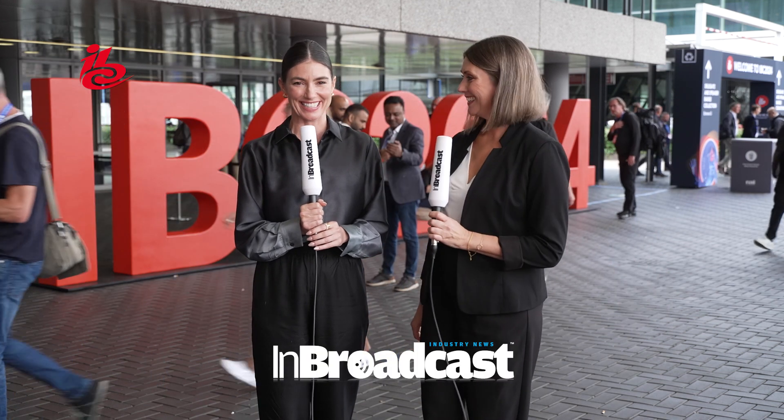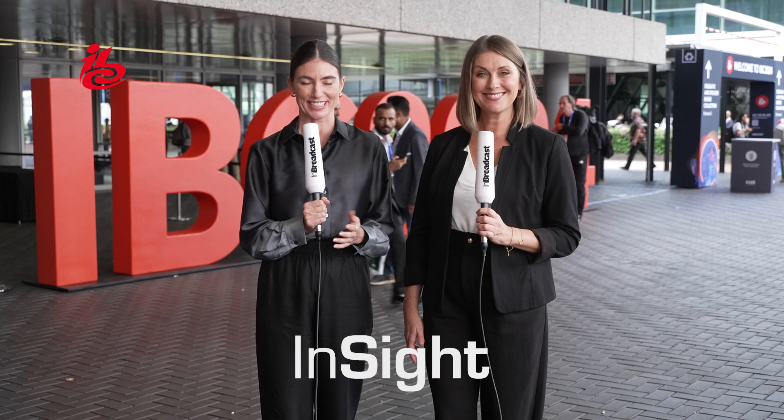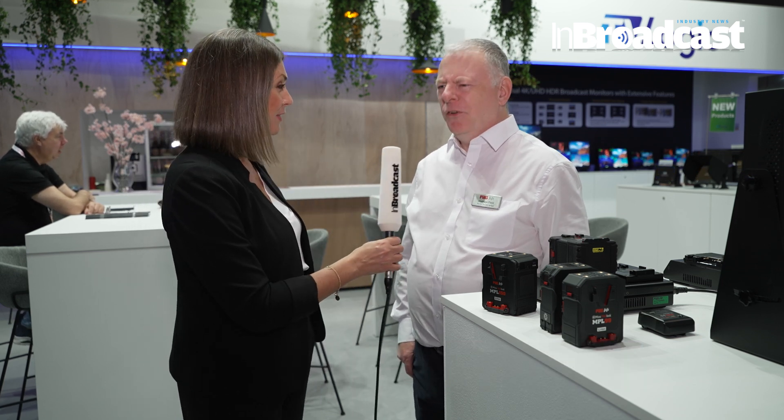Welcome to IBC 2024. Discover game-changing innovations, explore new business models, and network with over 170 countries right here in Amsterdam. We're here at IBC talking batteries with Matthew from PAG. How is the show going for you, Matthew?